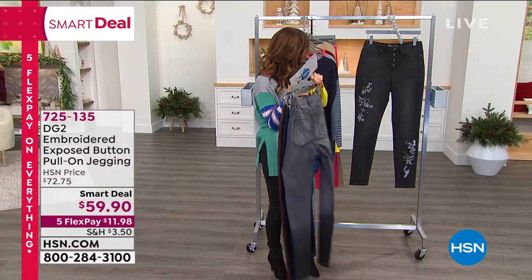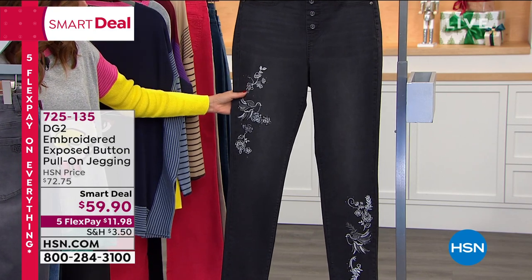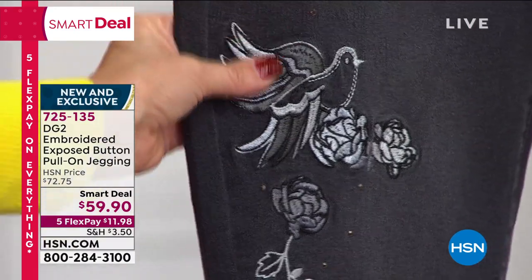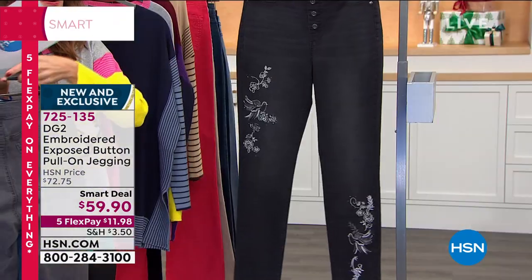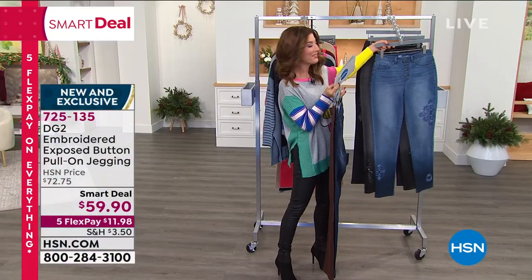And then we get to the black, which has birds and floral designs and beautiful botanical embroidery designs. That is called black. This is probably one of the craziest smart deals Diane has ever done, so you've got to tell us all about it.